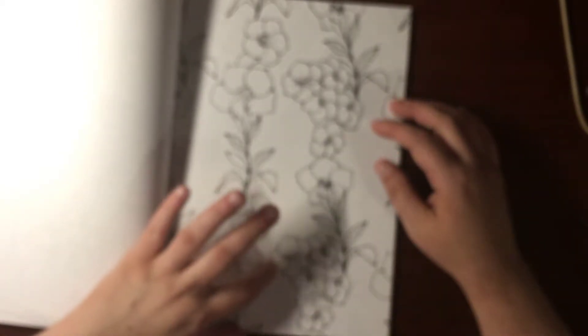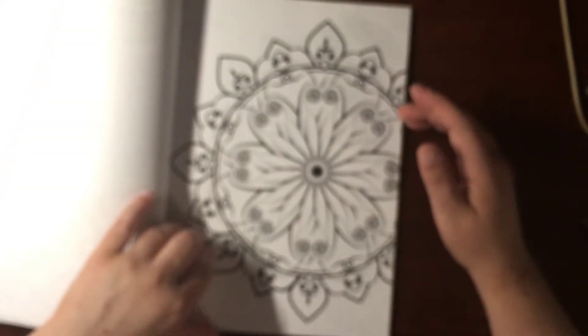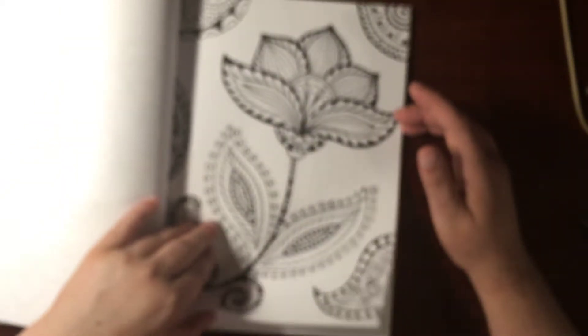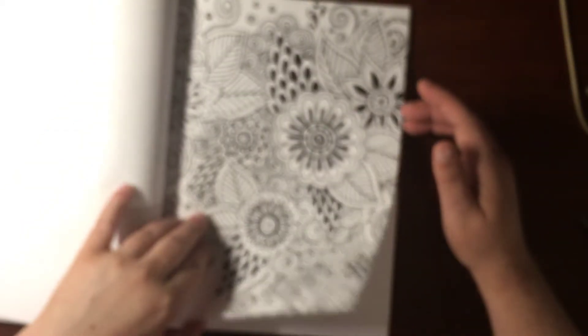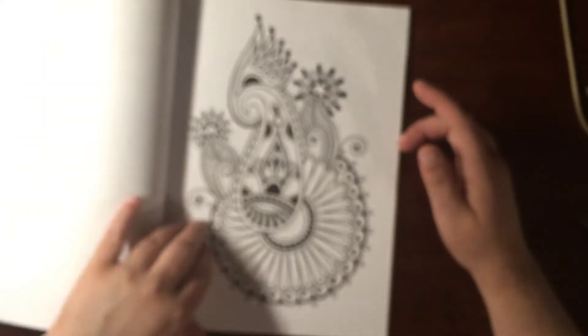That would be fun to color — outline it with dark pink and then blend it in into light pink. A whole bunch of mandalas. Big one — off center, but a big one. Fancy mandala. And it's good — it's only on one side because you can rip it out, color it for someone, frame it, give it as a gift.